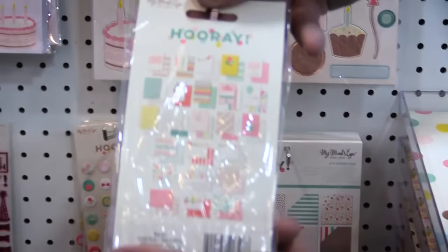The enamel shapes — in this one you get little triangles and then a bunch of circles of varying sizes, coordinating great with the colors obviously.